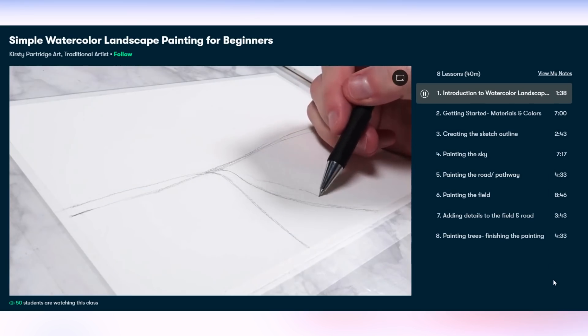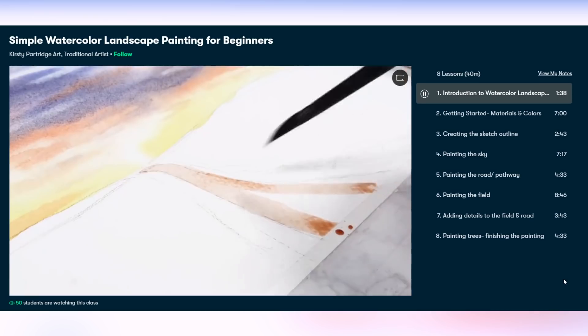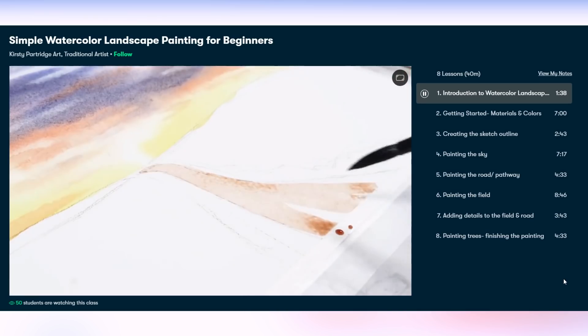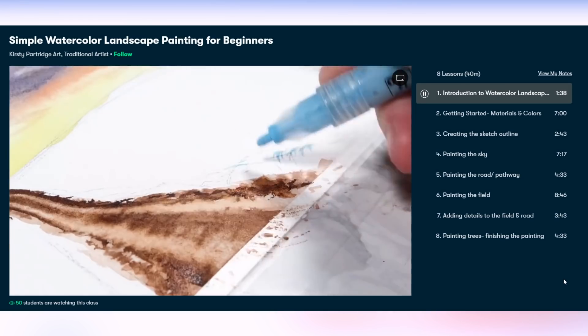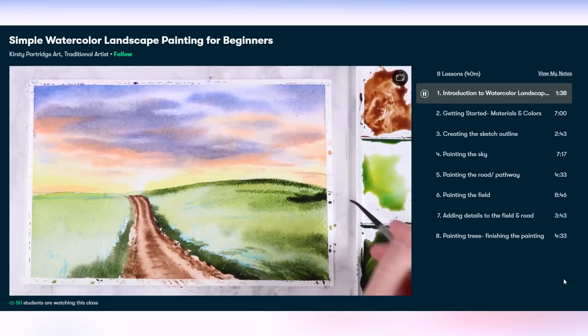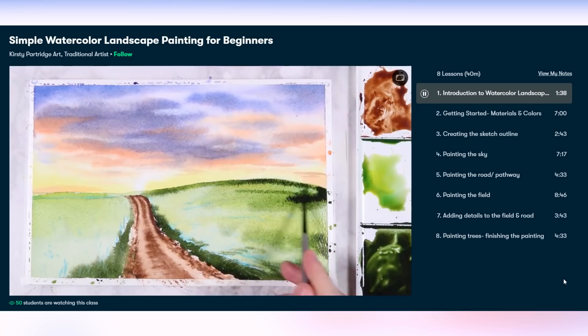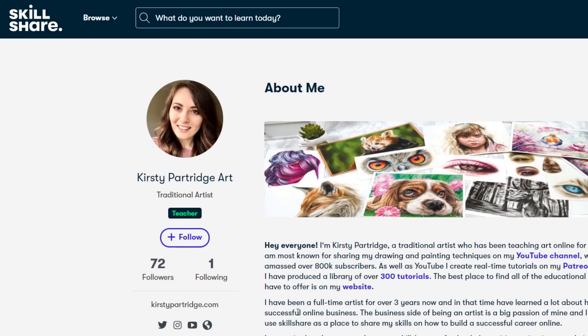If you are already a member on Skillshare you can get access to this class now — I'll leave a link at the top of the description. If you aren't already a member, you can use that referral link to get two months free of Skillshare, where you can watch this class and access all of the other classes on Skillshare for free. Follow me on there so you don't miss any future classes.